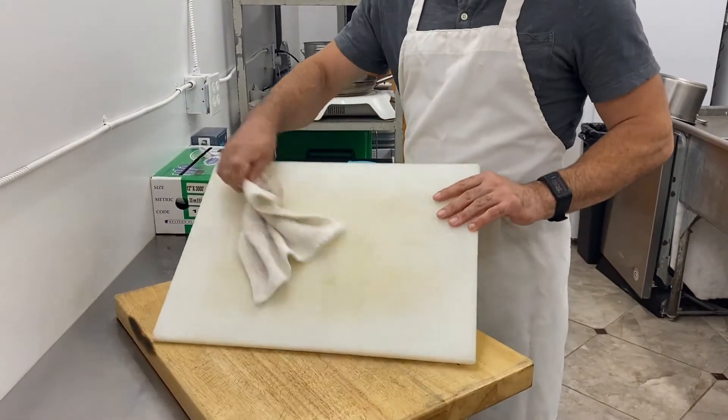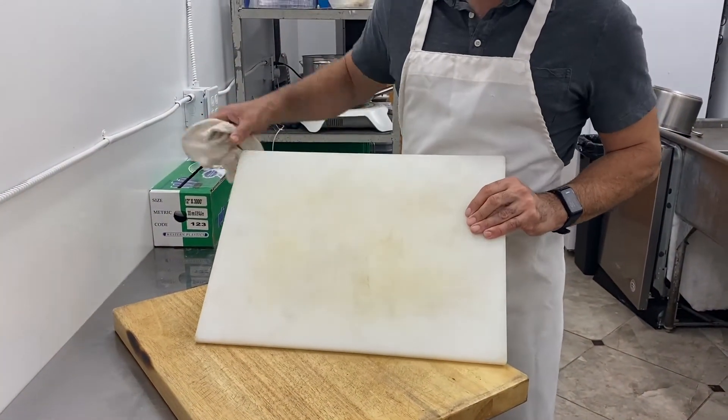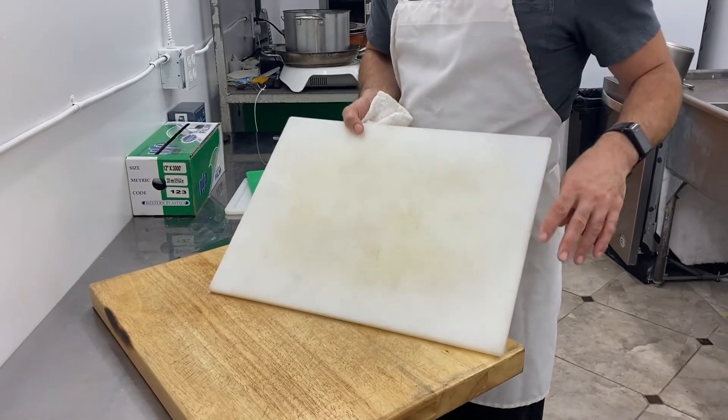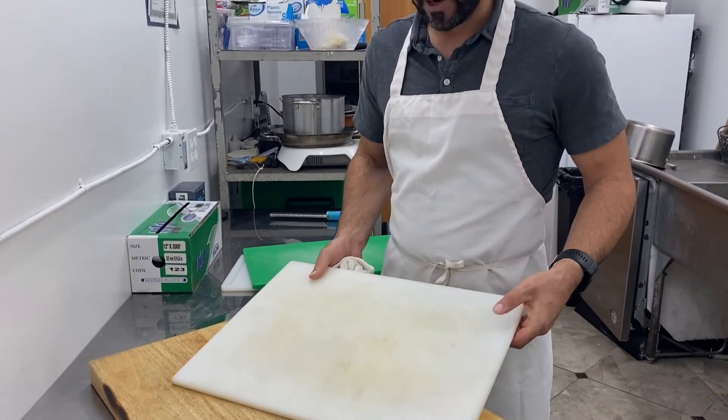You can get a larger plastic one as well. These white ones do tend to show stains — you can bleach them clean if you want. They're a little bit bigger, and again you need a towel to hold them in place.